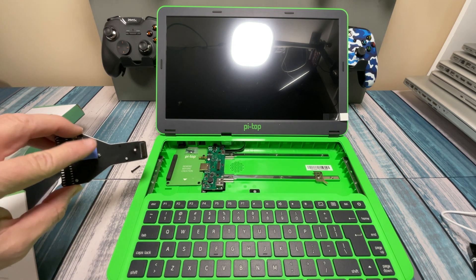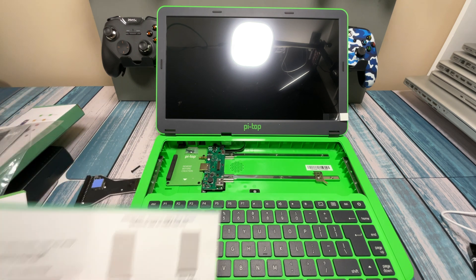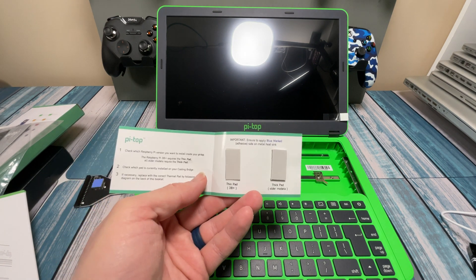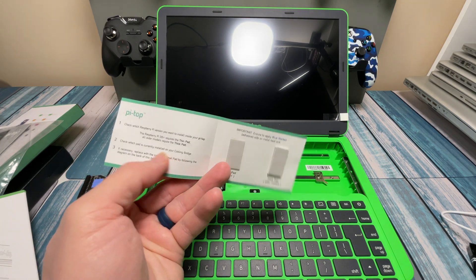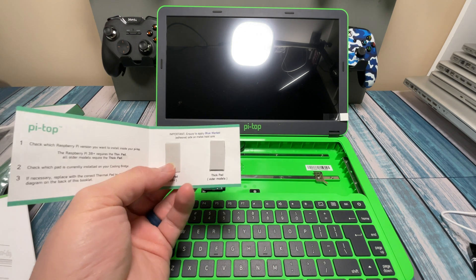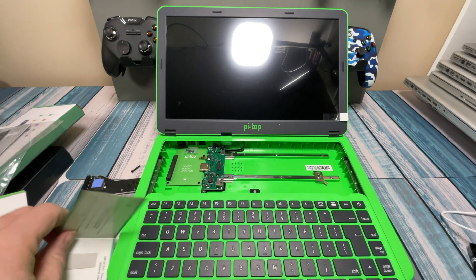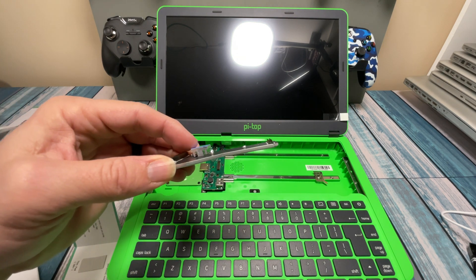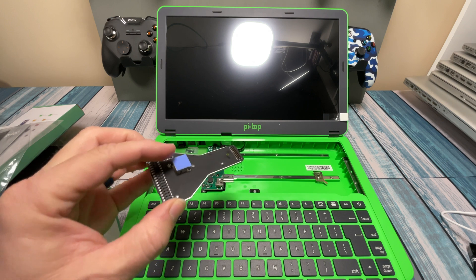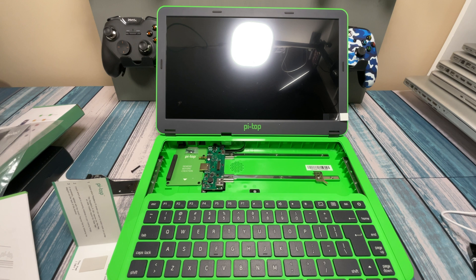The next step has you check the thermal pad on this cooling bridge. It gives a couple of extra thermal pads of different thicknesses based on the model of Raspberry Pi you're using. If you have a 3B+, you have to use the skinnier pads. Anything older than the 3B+, you can use the thicker pads. The instructions say you don't have to make any modifications at all, but it doesn't look like there's any thermal pad on there — just some blue film. So once we get closer to installing that, I'll double check.